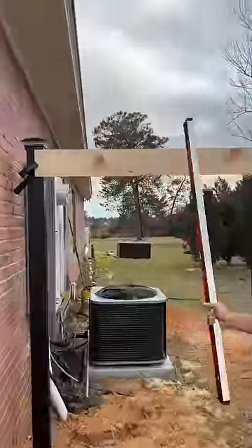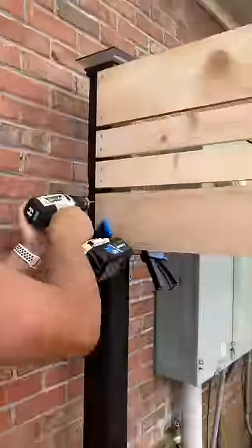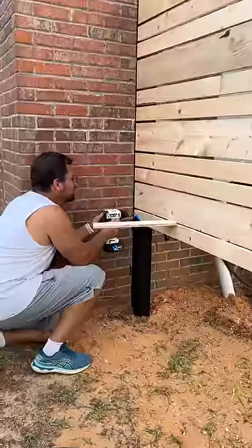I leveled and clamped the first cedar slat to the fence post and pre-drilled holes to prevent splitting. I then attached the slat with decking screws. I used a scrap of half-inch plywood as a spacer and worked my way down the front face of the fence.